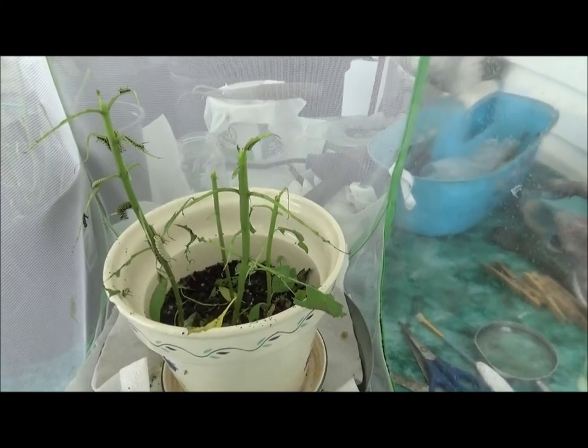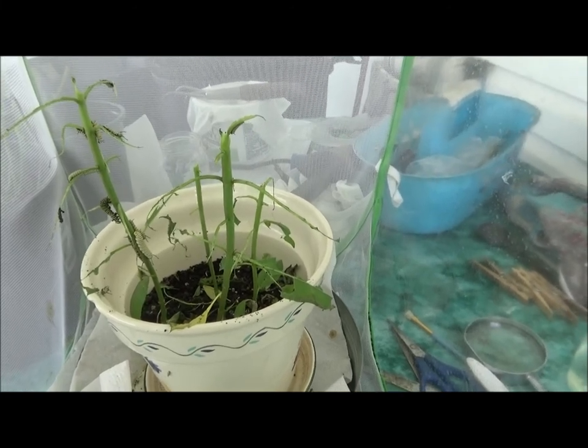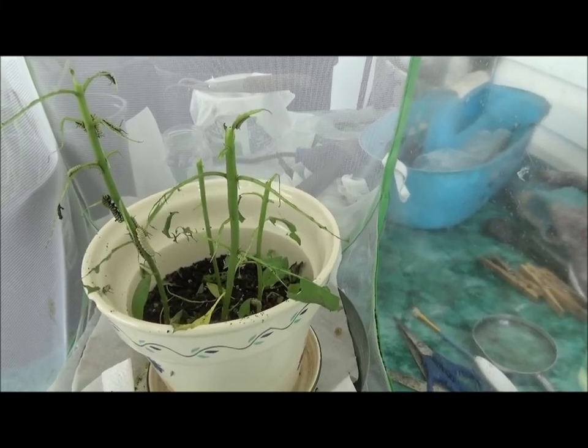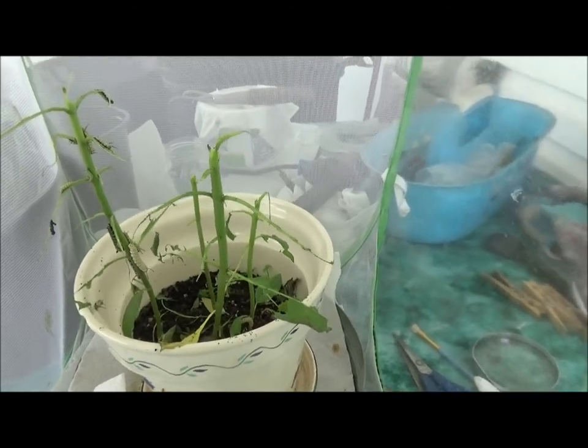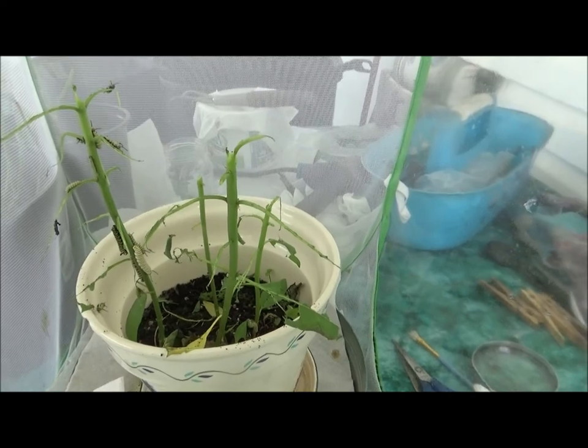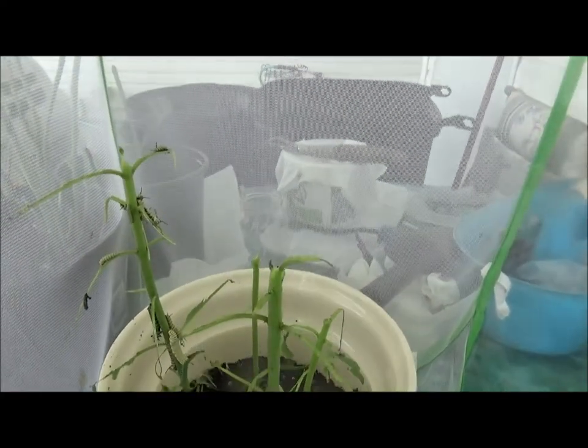Hi, everybody. Okay, I came out to check my little guys today. I had a lot of little ones I found on the milkweed plants out front. And it looks like they're pretty finished eating in here. They need some food.